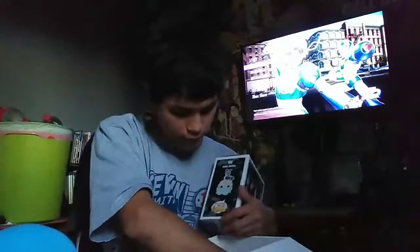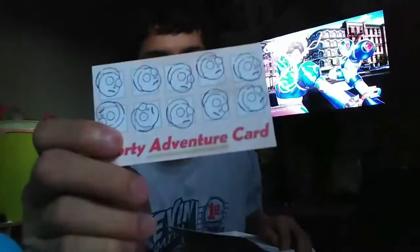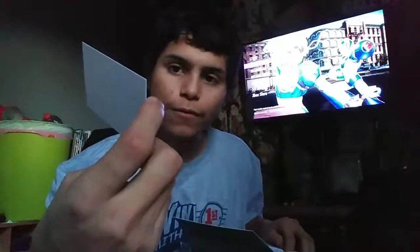Wait, what's this? Oh, I remember — this is Morty's Adventure Card, where if Morty wants to go on an adventure that Rick doesn't want to do, Rick has no choice but to do it because of this card that Rick gave Morty. So in case Morty wants to do an adventure, Rick would have to do it with him. You can see it's all stamped out — ten Morty faces stamped. This is cool, this is funny. I remember that episode where pretty much everybody dies because of Rick.